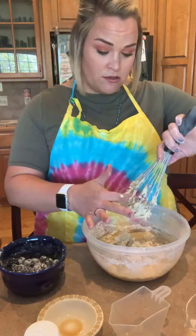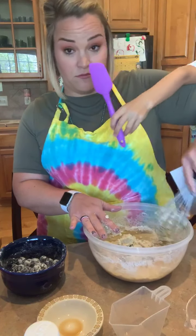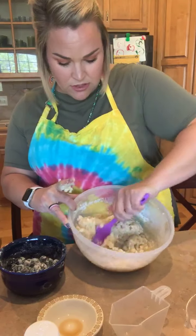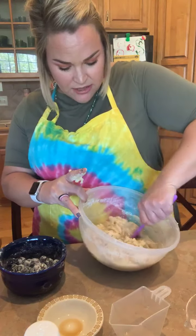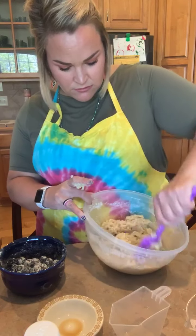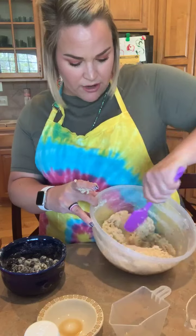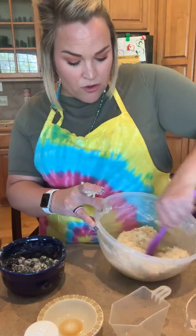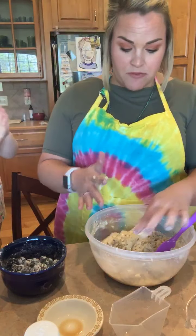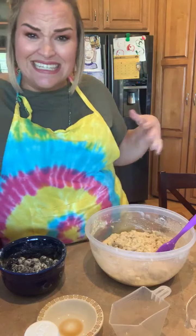I would probably recommend using a rubber scraper to do this versus a whisk — lessons learned. Maren, will you grab me a rubber spatula? A rubber spatula — we could also call it a scraper. I'm going to take it and just make sure I get all of my product incorporated. When we're talking about quick breads, there are different consistencies to our dough. This is more of a stiff dough, or a drop batter. With it being a drop batter, what that means is we can drop it into our muffin liners or into a muffin pan.